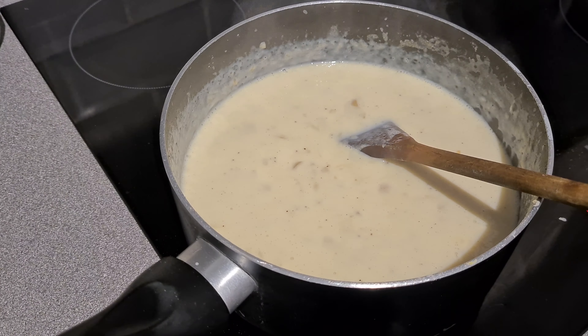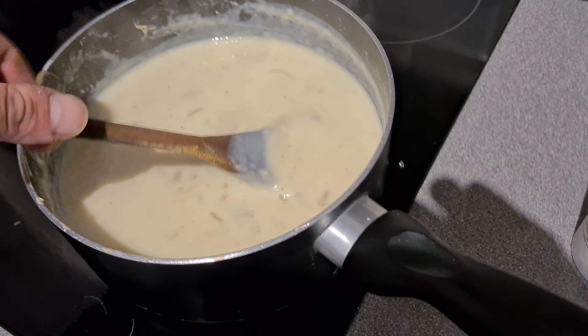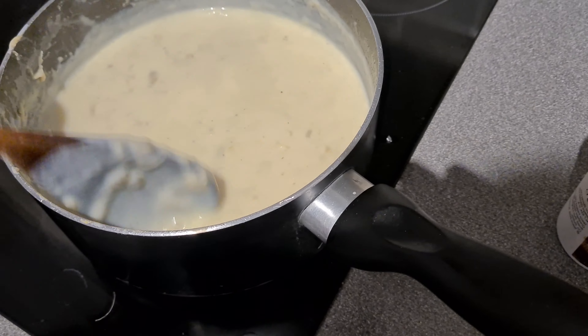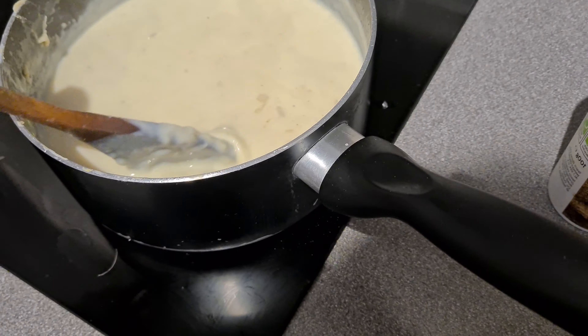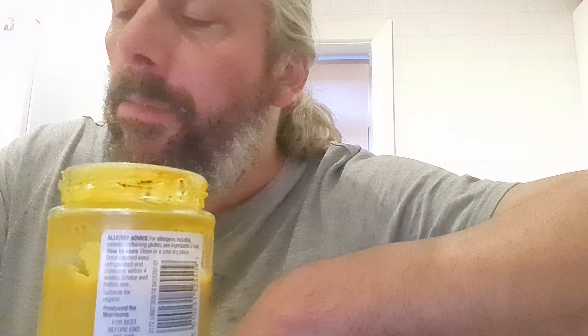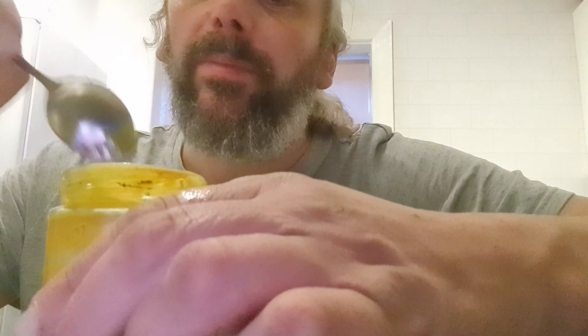Simmering away for a few minutes — I've just washed my beard. After a while the sauce will become almost the correct consistency, just needs a bit more thickening up. But the next thing is a nice big dollop of mustard. You might be thinking, well they don't call him Captain Mustard for nothing. But in actual fact mustard is definitely the kind of ingredient that you put in cauliflower cheese, and it's very nice. I like it a lot.